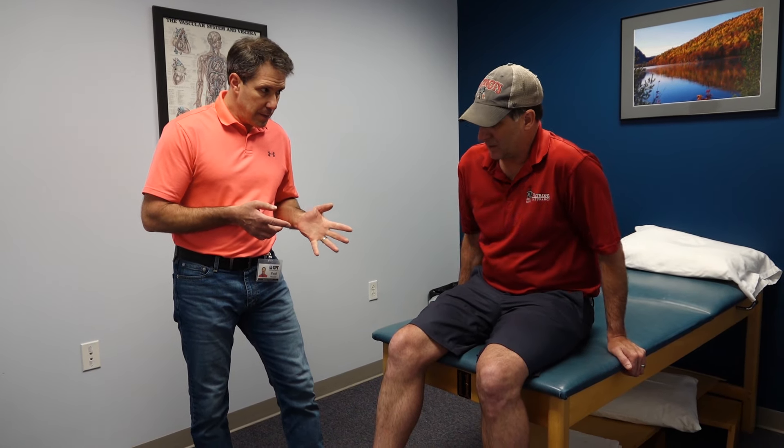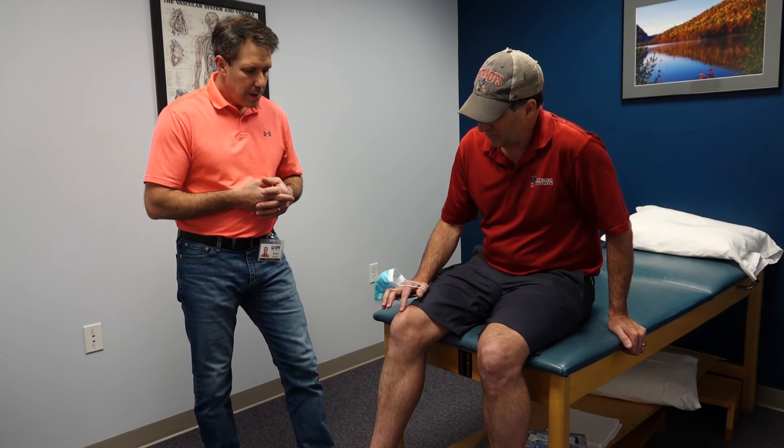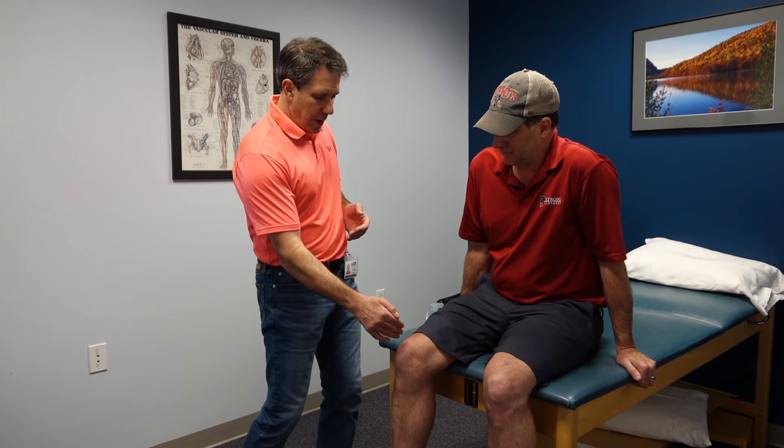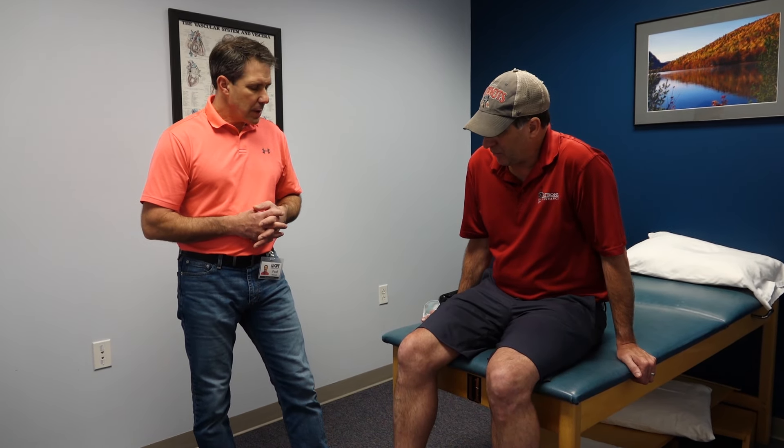He's having a hard time running, squatting, kneeling, and is really in a lot of discomfort. I want to go through a brief evaluation and talk about why I feel he has what he has. He points to the top of the knee, right up to the top of the kneecap. The blow was right there on the corner. At the time, he didn't feel his knee buckle or give out — just pain from the impact.